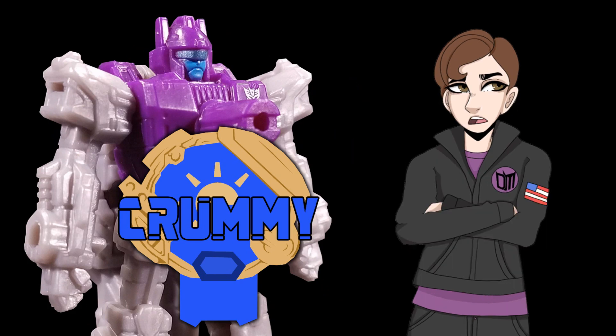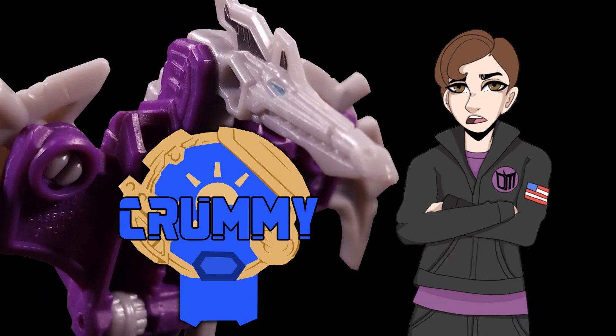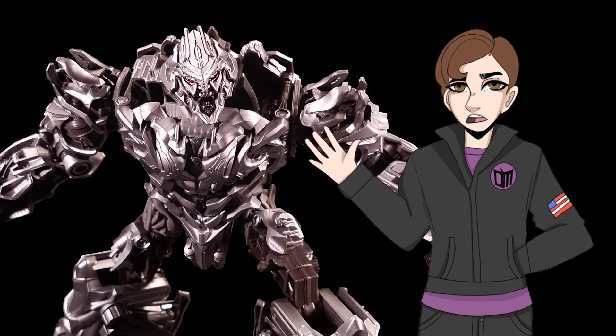And that's that. If you liked this video or otherwise found it helpful or informative, then please leave a like, share, and subscribe. For my next review, I'll be taking a look at Transformers Studio Series Voyager Class Megatron. This has been Kit Catastrophe. Transform and roll out.